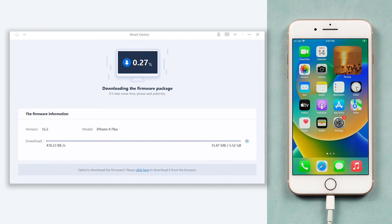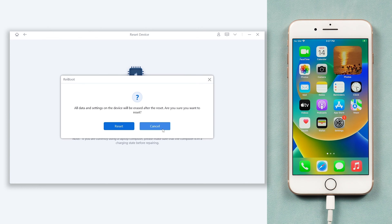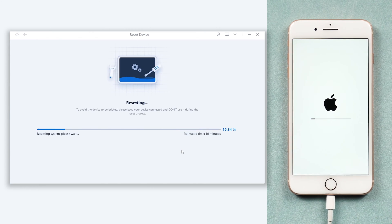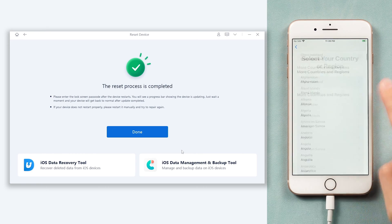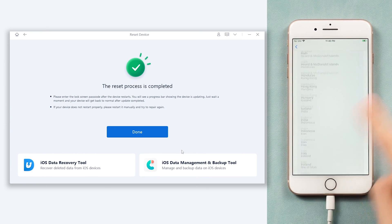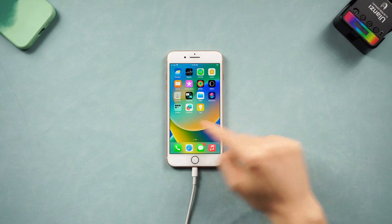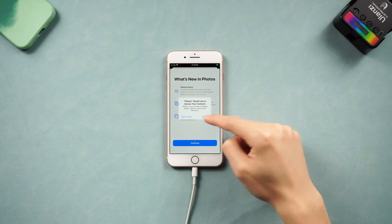The download will not be long, depending on your network condition. Once the download is done, click the start reset option. Reiboot will start to factory reset your iPhone 8 — it will take a while. Relax and be patient, it will be done very soon. Then it is done. You can see my iPhone 8 is already factory reset completely. It's very easy and efficient. My iPhone 8 now is good as a new one. Go try it yourself.